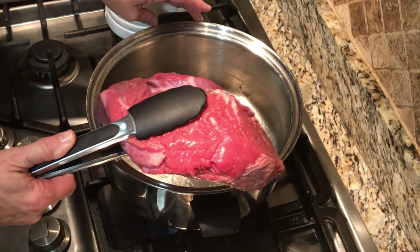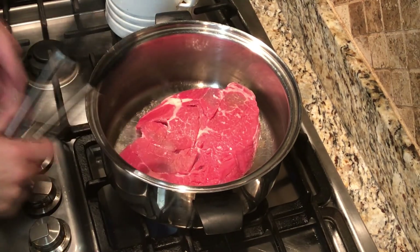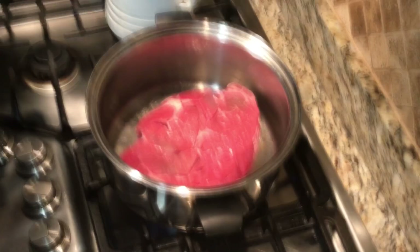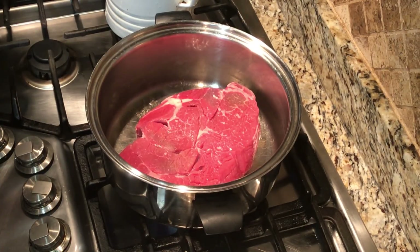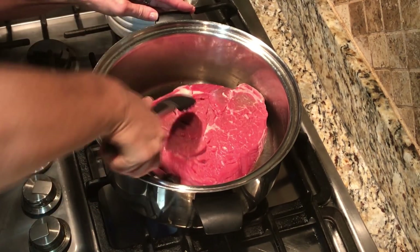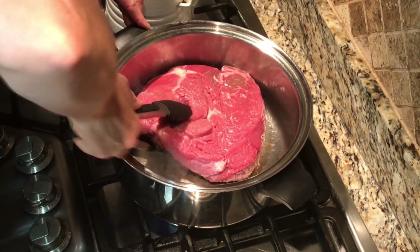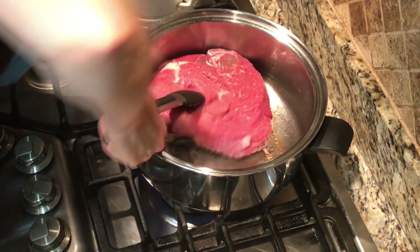We want to brown the roast, so we're going to go ahead and heat our skillet up with a little oil. Then we're going to drop that roast in and brown it. After it cooks for just a few minutes on one side, we'll flip it over and brown the other side.